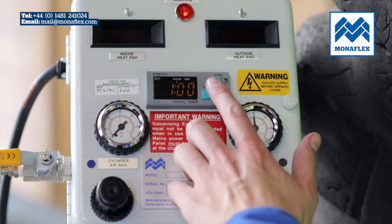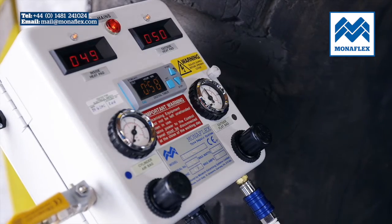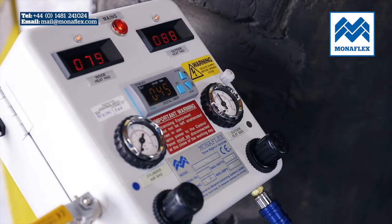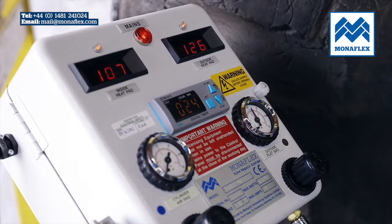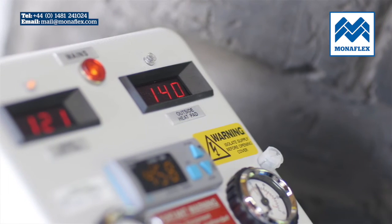To begin the cure process, press down the start button on the timer. When the temperature on both heat pads reaches approximately 120 degrees centigrade, press the set button on the timer and the digits will start flashing. Press the up and down buttons to adjust to the desired time, then press the set button again to set the cure time. The panel will now begin to count down.